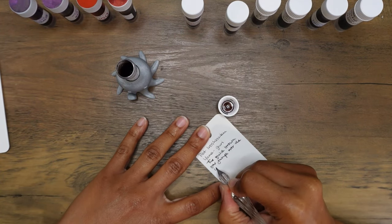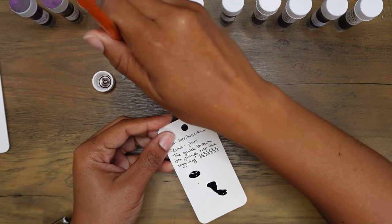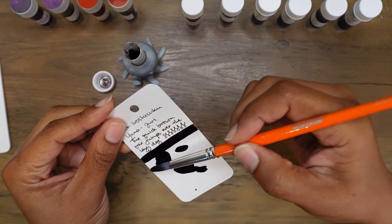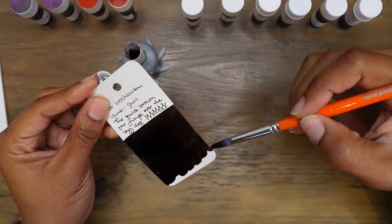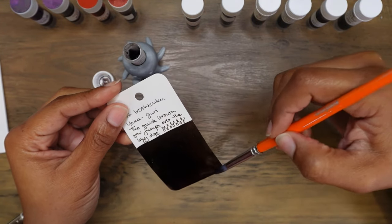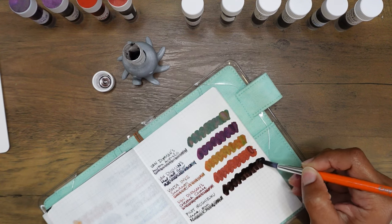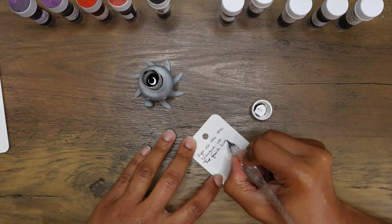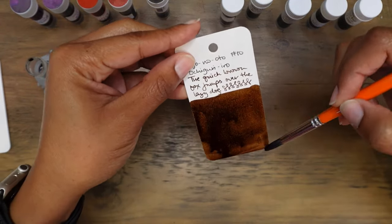Next we've got Pilot Iroshizuku Yamaguri. This one is interesting — it's a nice dark thick ink and it actually feels so nice coming off of this nib that it slowed me down. I was writing pretty slowly and more mindfully. I would love to put this in a pen and see how it affects my writing. I like how the ink feels. This doesn't look like a fancy ink at all — it's a pretty underwhelming swatch on the coloring paper but I love how it behaves.